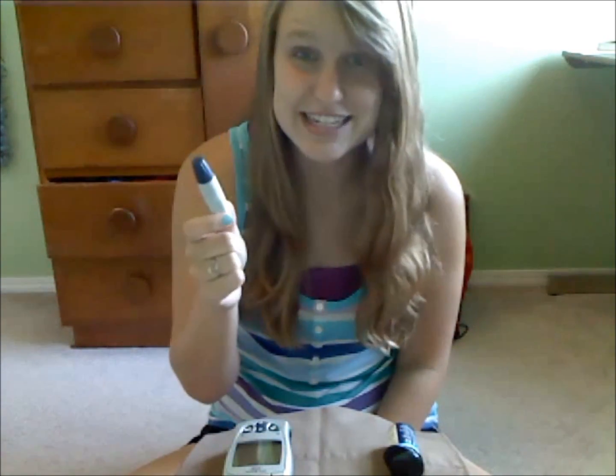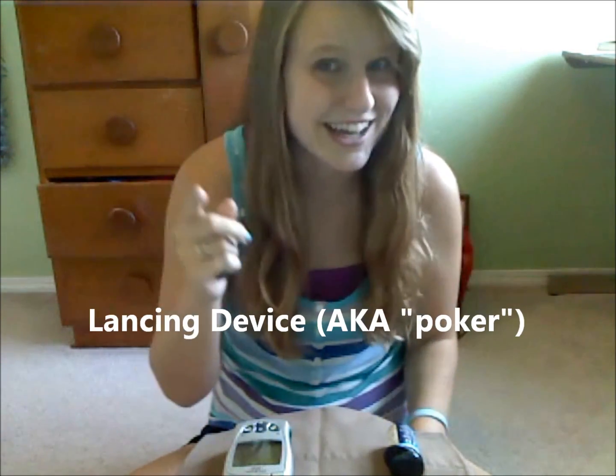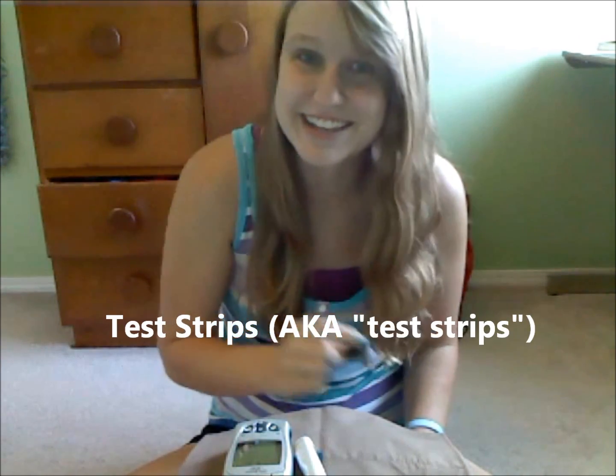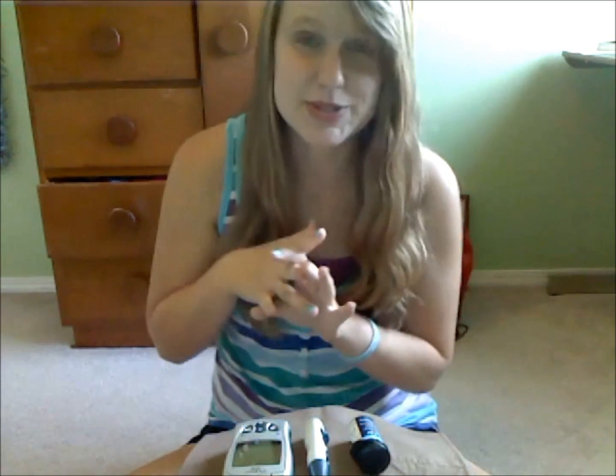And then you'll need your lancing device — or as we call it, the poker. And finally some good old fashioned test strips, which we call test strips. At least that's what I call them. Step number one is go wash your hands. Because if there's sugar on your hands and you check your blood sugar, it could totally throw off the reading.